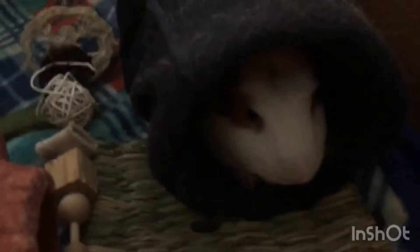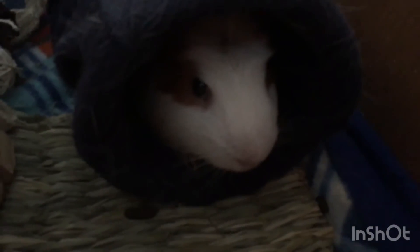I think he likes this one just as much, but it'll just take him a few minutes to get used to it. He's supposed to go back in his box but he's already back in his tunnel, so it might just take him a little bit to get used to his new tunnel.